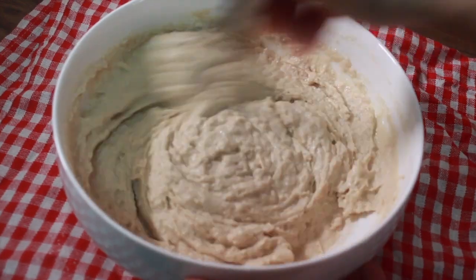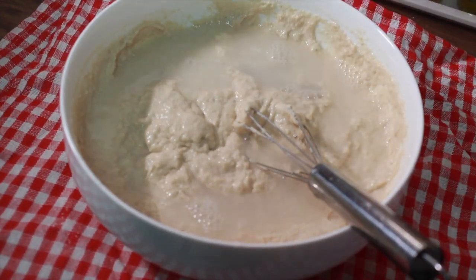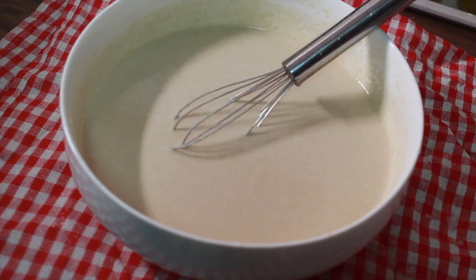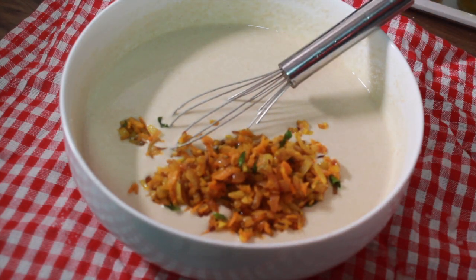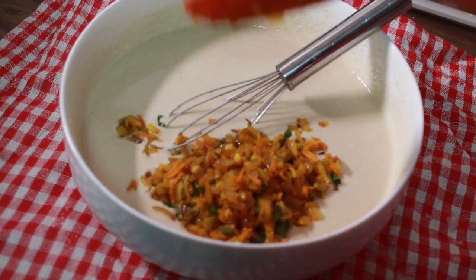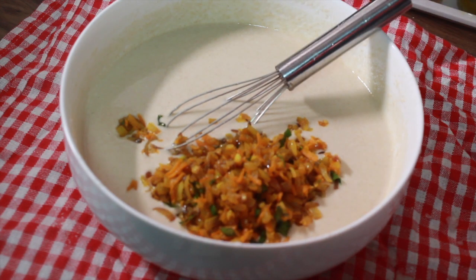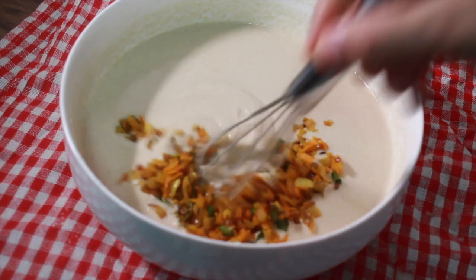We will do everything in the process so we can get the batter ready in the cold. Now we are ready for the batter. If you want to avoid it, it will be nice and crunchy.